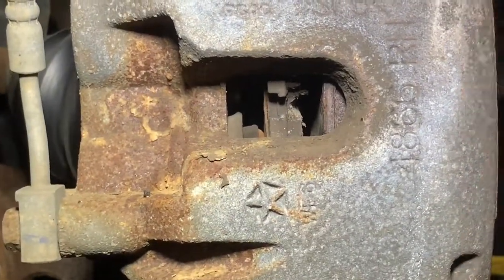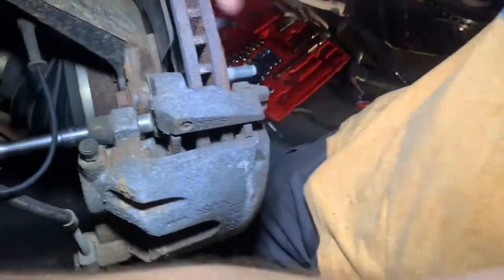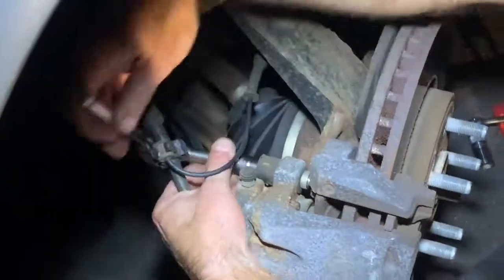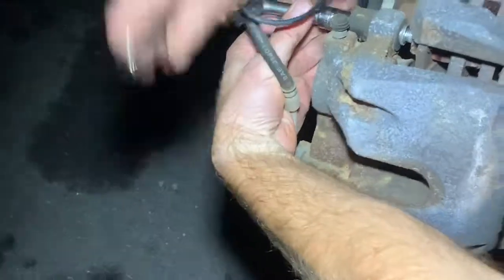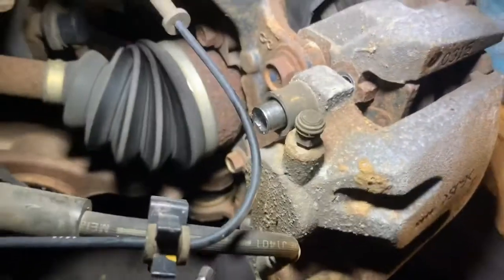Now we should be good to remove the first section of the caliper housing using the hex. There's going to be one bolt here and one on the bottom. They actually went pretty easy — not as tight as you would think. One thing that's recommended is getting a bungee or some kind of wire to tie the caliper up because this thing is heavy. You don't want to hang it on the hoses, so definitely don't forget that. Push this guy out a little bit because you're going to need that space too.